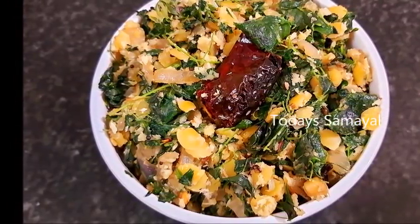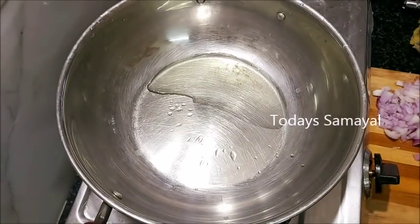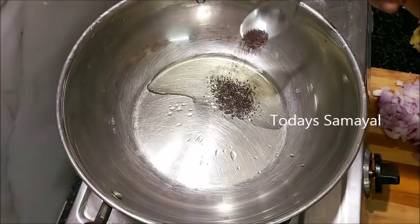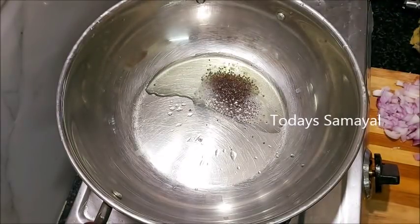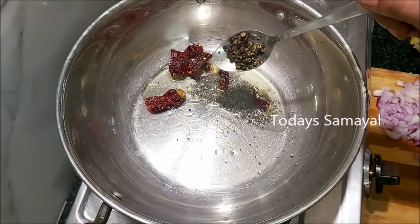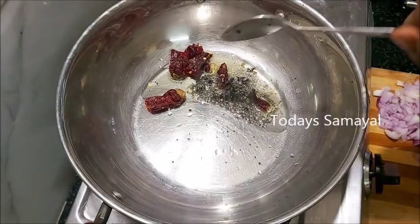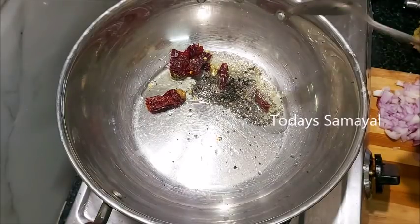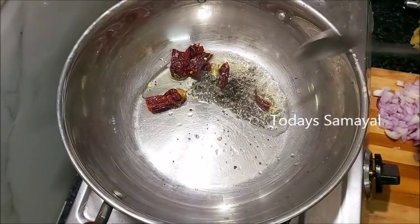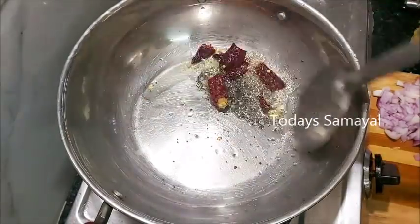We can add two spoons. Add two spoons. Add three spoons. Add two spoons, add three spoons. Add one spoon. Add three spoons. Add two spoons. Add three spoons. Now we can add a little spoon.